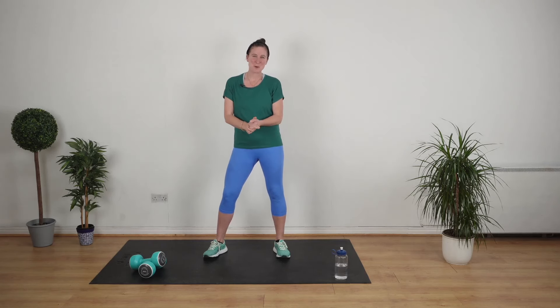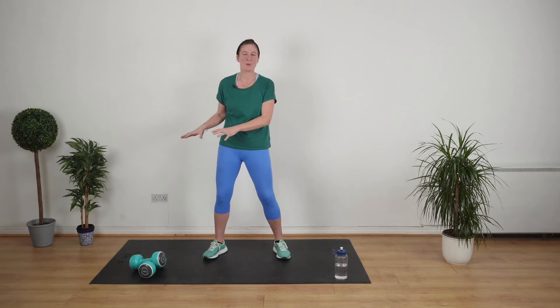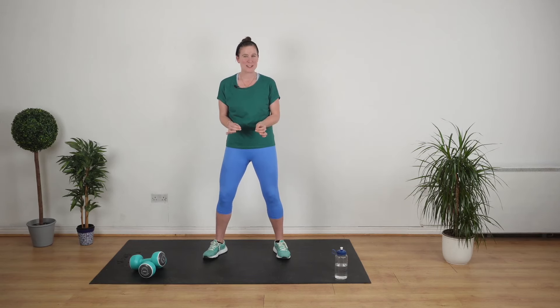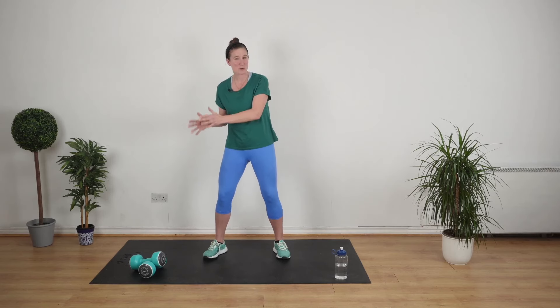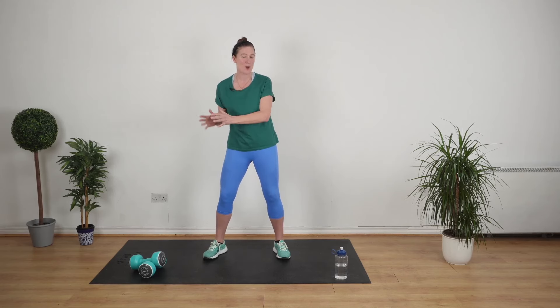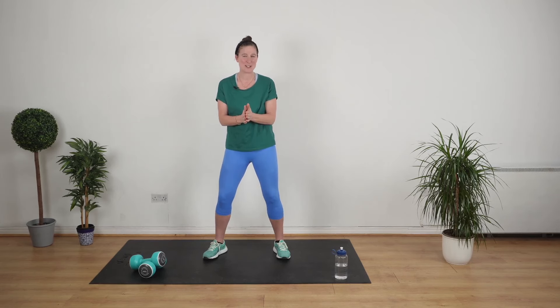Welcome back. For today's workout we are doing a full body strength workout using just a set of weights. We're going to work all of the muscles in your body and you're going to feel really good once we're done. It's 30 minutes. I want you to keep it nice and slow and steady. We're going to work for 40 seconds, take a 10 second rest, and we're going to do eight exercises three times with a nice little finisher at the end. So without further ado let's get stuck into the warm-up.